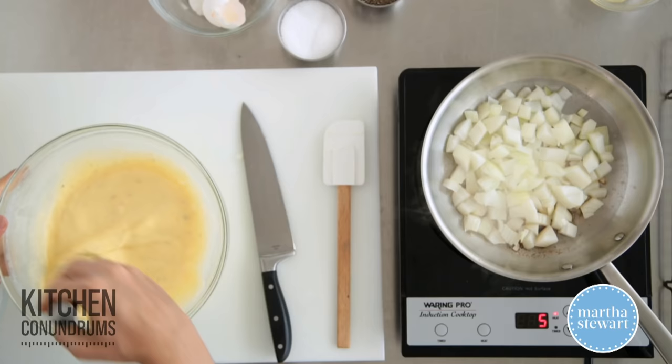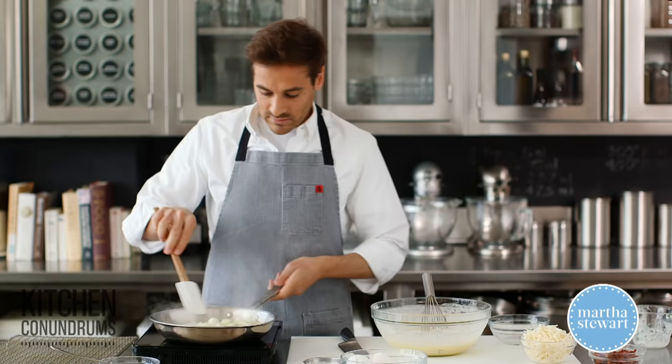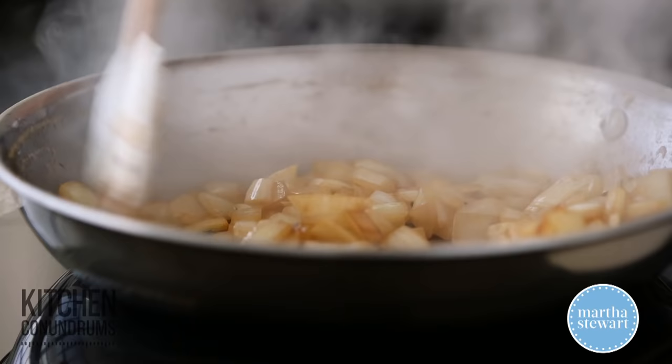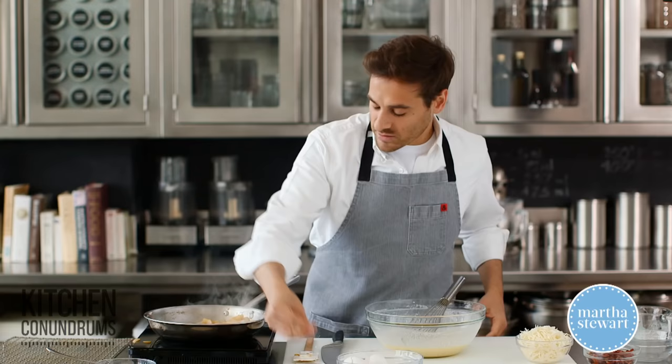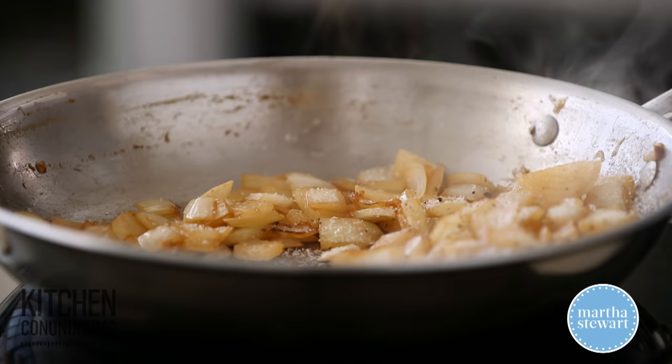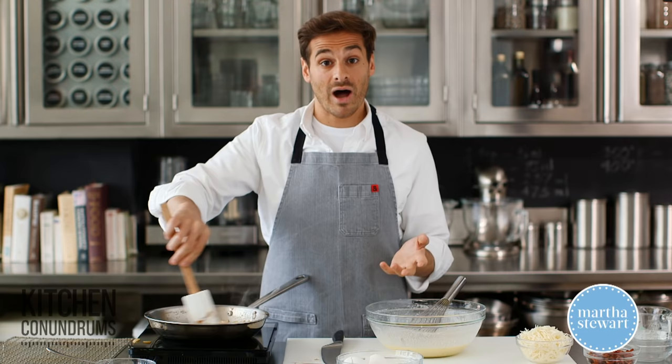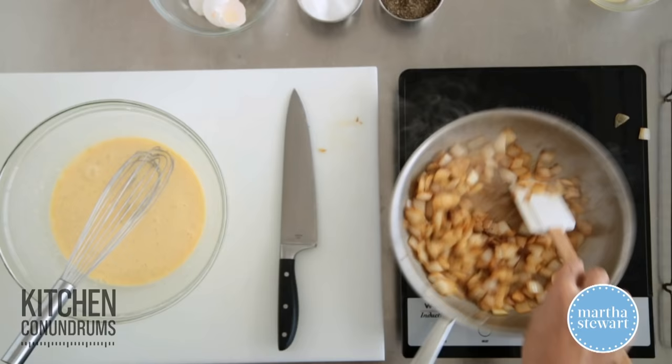The onions look good — they're getting a little brown, but that's just a little bit of flavor. I'm gonna turn off the heat and add a little bit of salt and pepper to flavor them up. Let this cool before you add it to your custard mixture, because if it's too hot, it's gonna start cooking the filling, which you don't want.